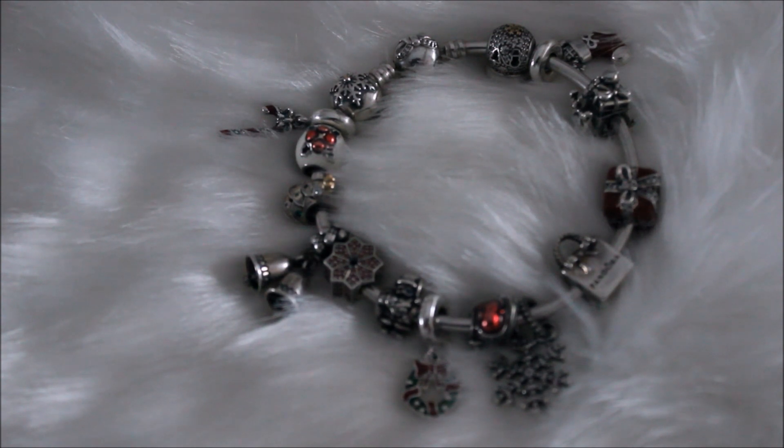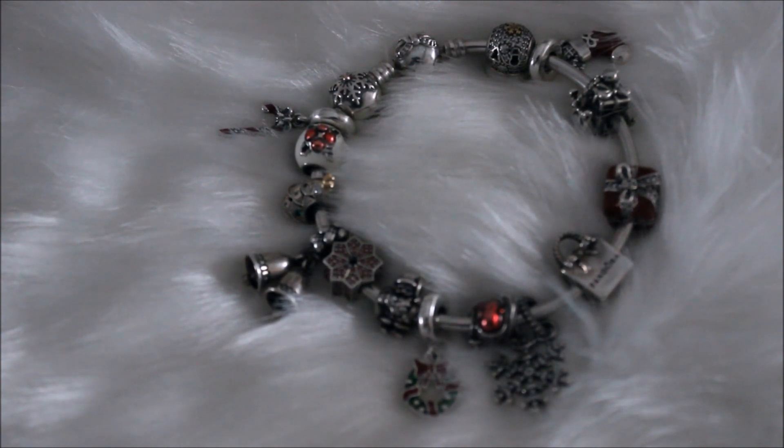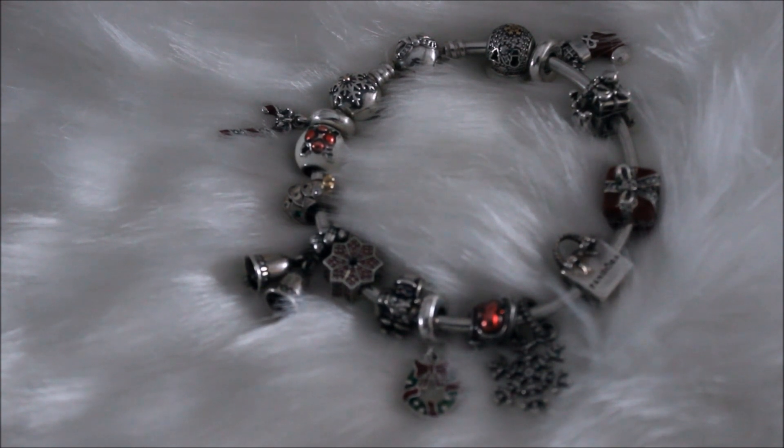When I do buy those charms, if I do, I will do an updated video to show you guys what it looks like, and hopefully it does brighten up this bracelet a little bit. So I just wanted to say thank you guys for watching, I hope you enjoyed this video, and I will insert a before picture just so you can see what it looked like before I redesigned it.